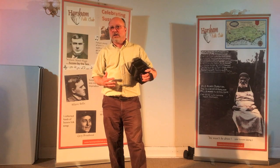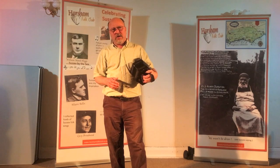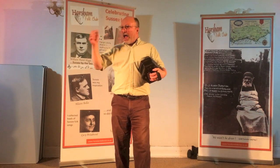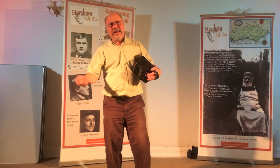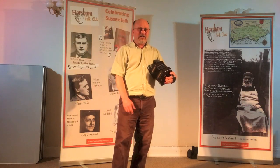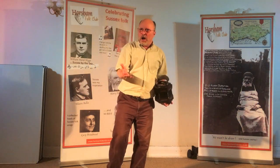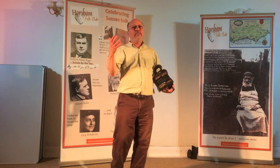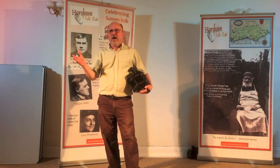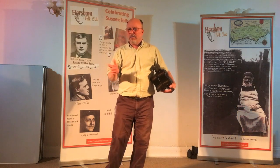I'm very glad it's there because when I first started, there was no store like that in America that I knew of. And when I needed to have my concertina fixed, I had to go buy a plane ticket and bring it to the Dippers in Wiltshire so they could fix it for me. But now we have the Button Box.